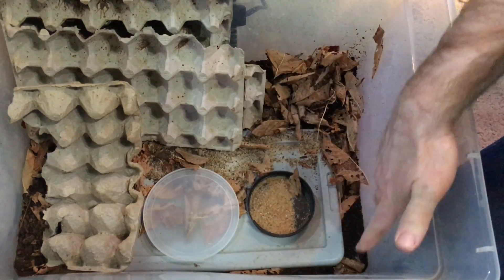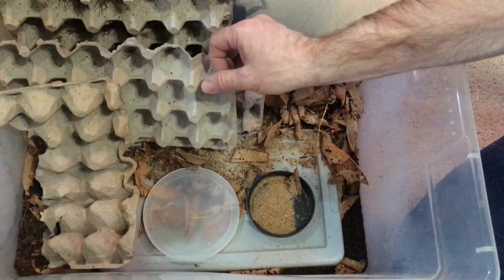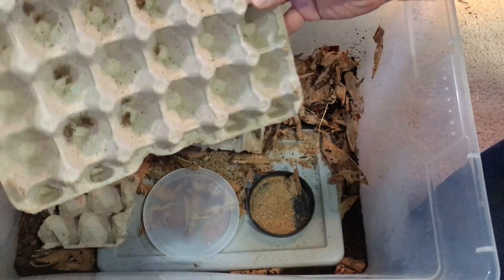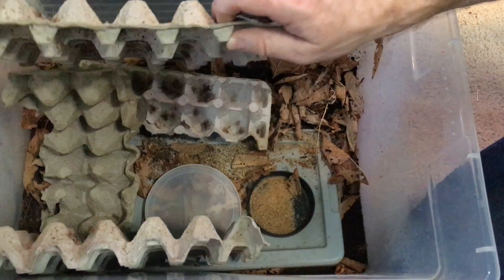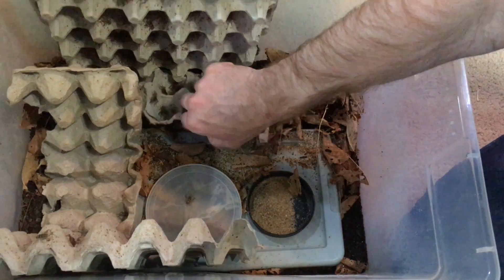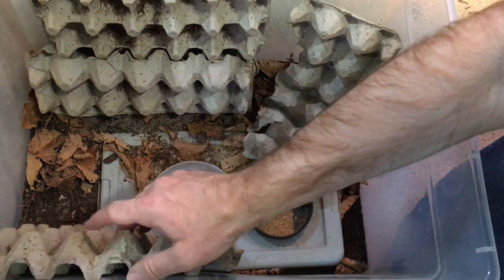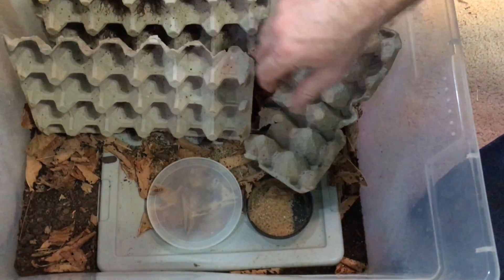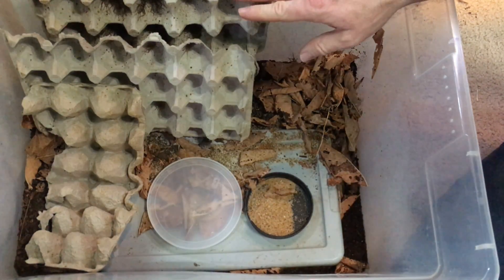I do have to add leaf litter and of course add food. I refresh the food every day and make sure they're hydrated every day. Occasionally I remove the egg crates when they get covered in frass and replace them, but that is all I have to do for maintenance — it's really not very demanding at all. Much, much easier than raising crickets in the traditional way I used to, and I don't ever want to go back.